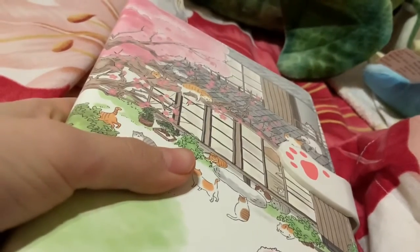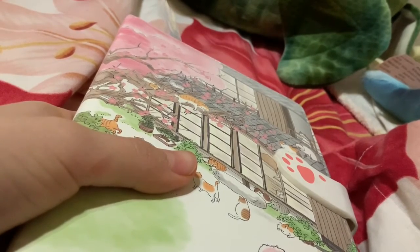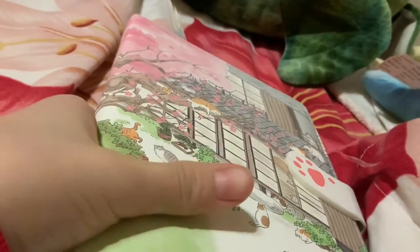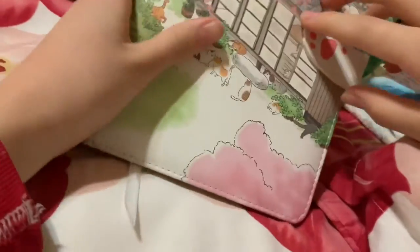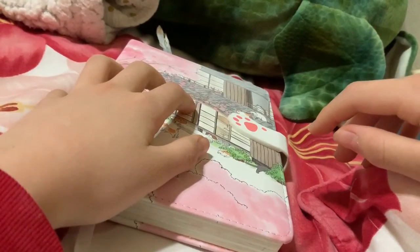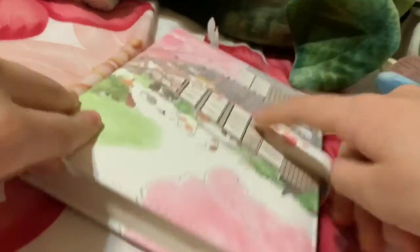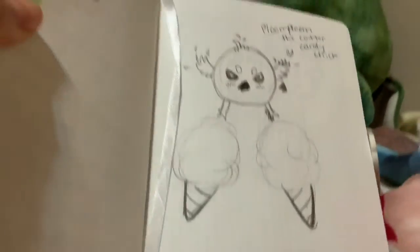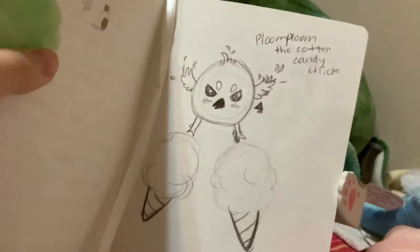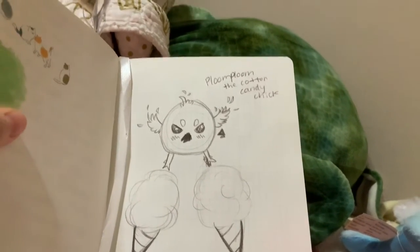Hey guys, today I'm going to be drawing the first animal in my food animal series — I should probably come up with a better name, but food animals works for now. I have this really nice sketchbook, and I've got my bookmark right at my first food animal. I'm actually really proud of this design: Plume Plume the cotton candy duck. It took several sketches to get right, but this little dude is probably going to be my favorite.